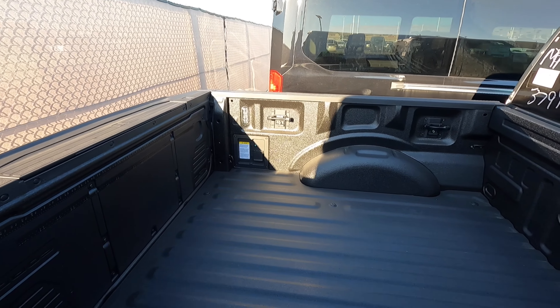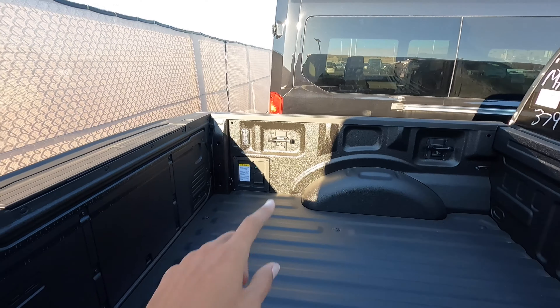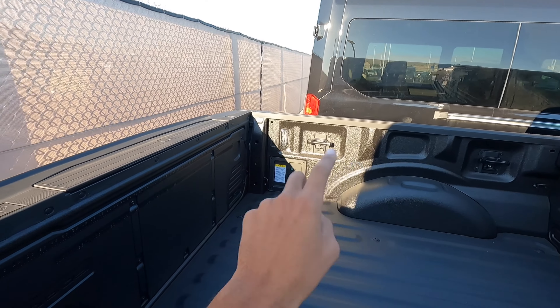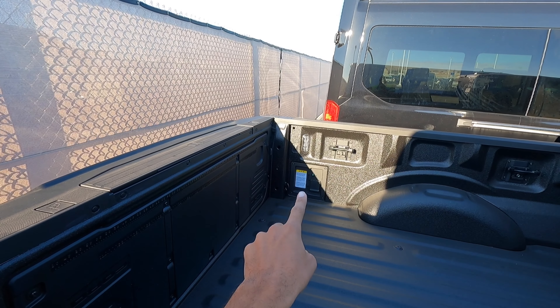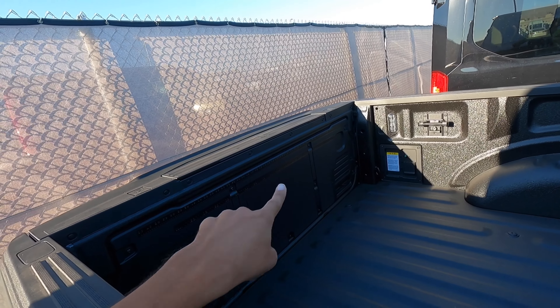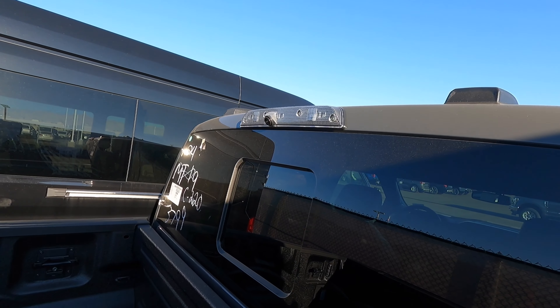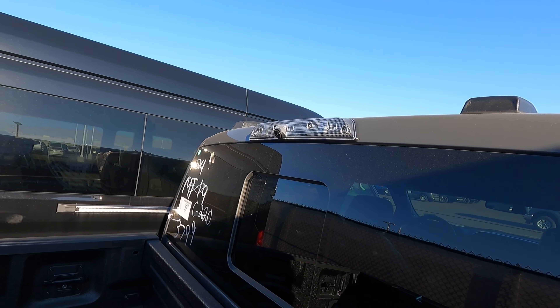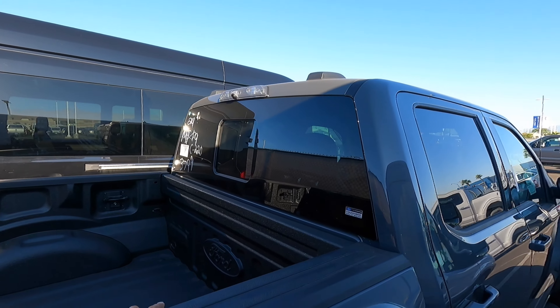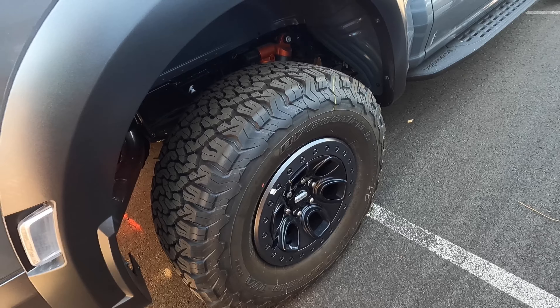We've got a little trailer hitch here and two huge beefy tow hooks in the back. This one does have a spray-in bed liner — a lot of people love the spray-in bed liner. It is an add-on option and this one happens to have it. We have our little tie-down hooks as well, our Pro Power onboard, box lighting, and then also the ruler and cool stuff on the tailgate — all LEDs up there with a camera.